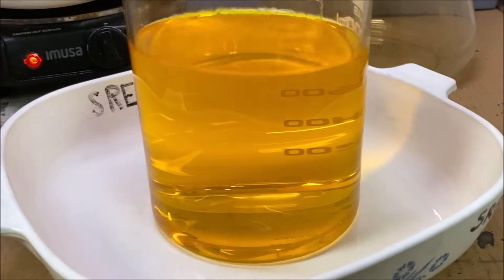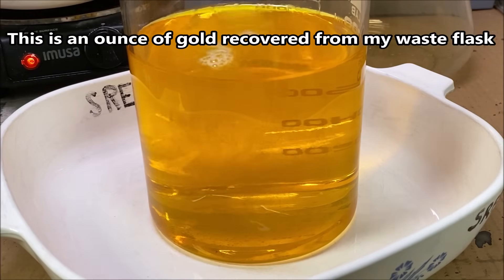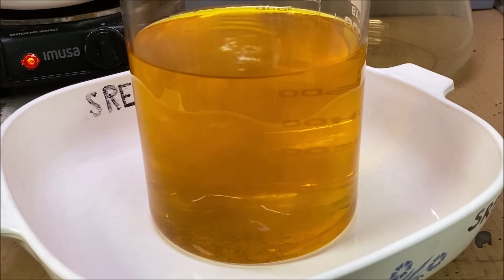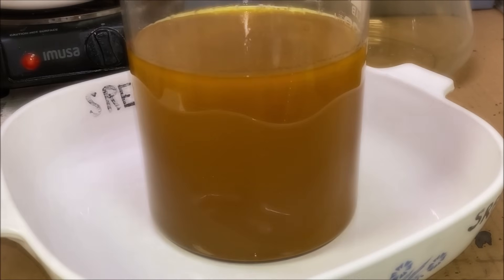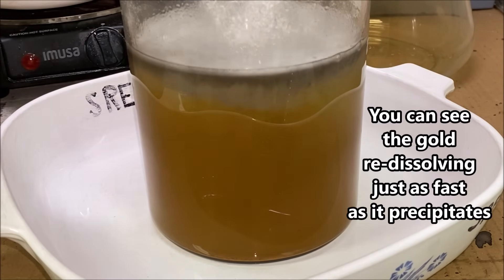Here's our first bit of SMB going in right now, putting it in little spurts, a little bit at a time. I'm going to add some more SMB here to get the rest of the gold to come out of solution and precipitate out.